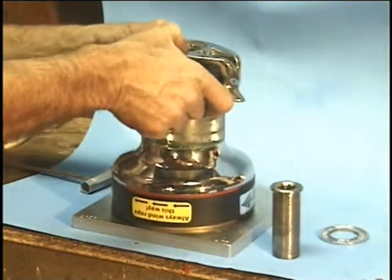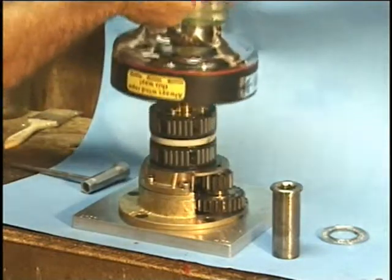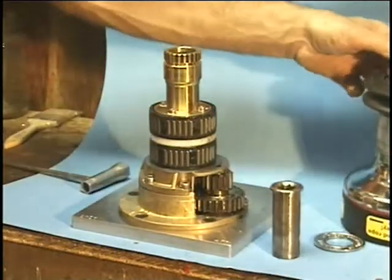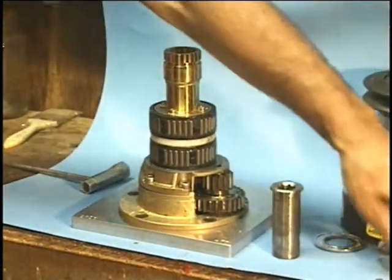This big top cap comes off, and then the whole winch drum and peeler arm will lift straight off the drum, off those roller bearings that are in there.